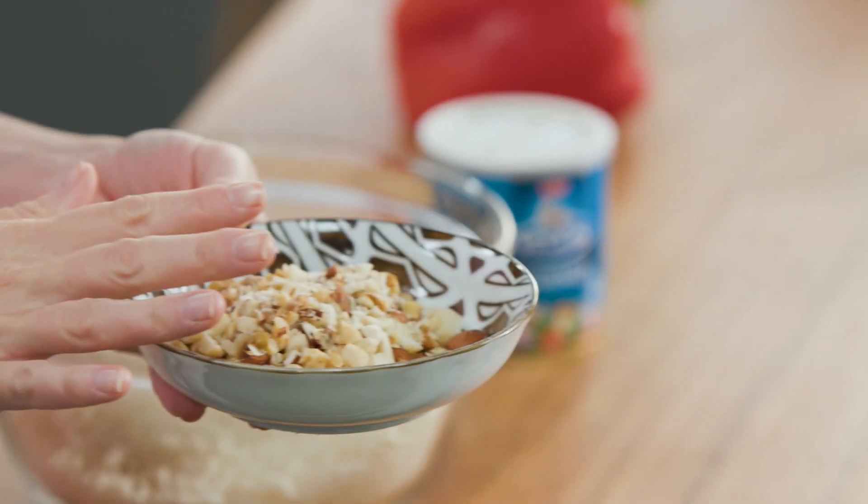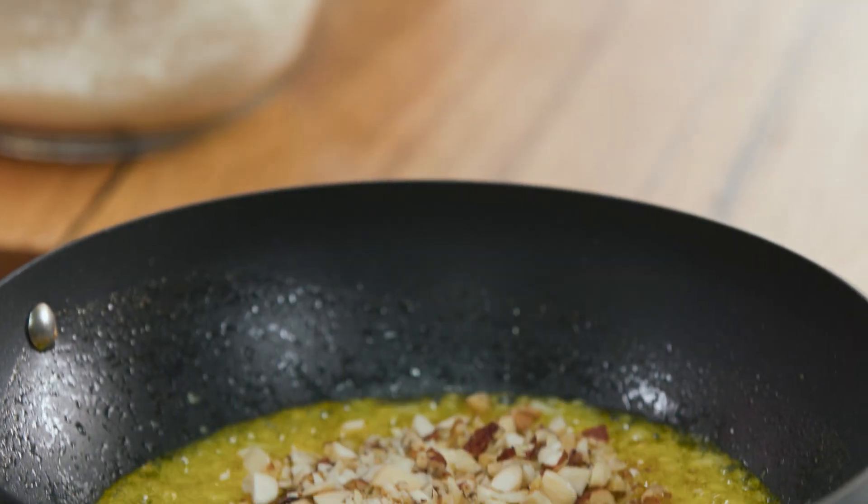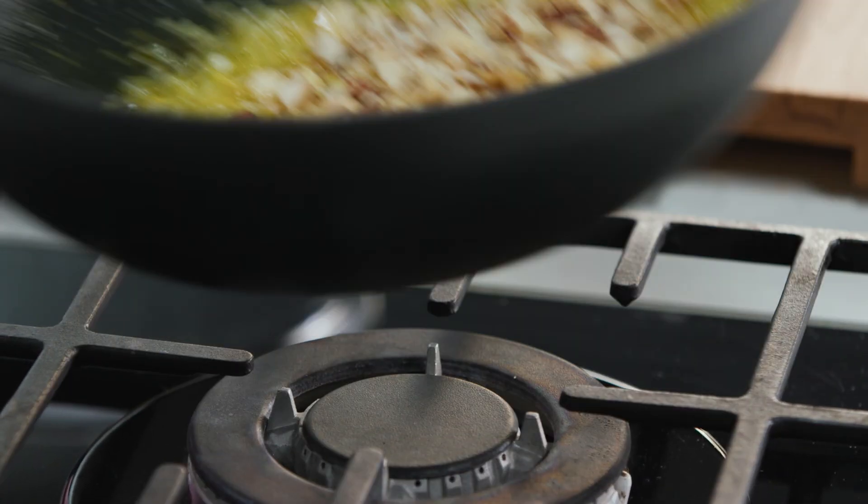Now some nuts for texture. This is a combination of hazelnuts, walnuts, almonds, and Brazil nuts, but you can use whatever you like. We'll sprinkle them in and now turn the heat off.